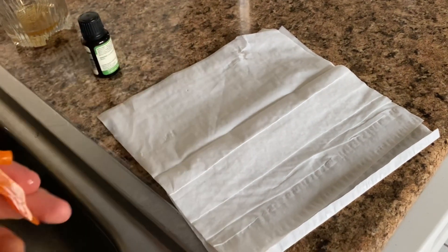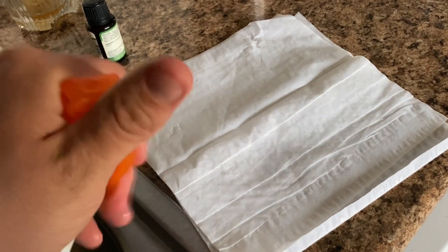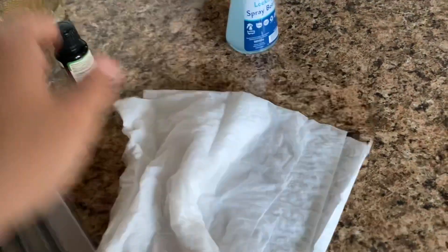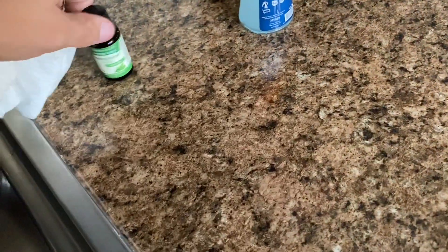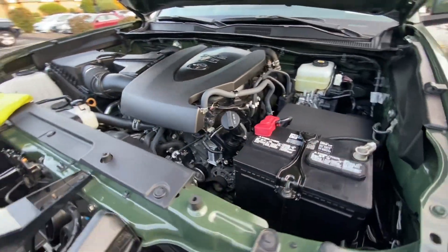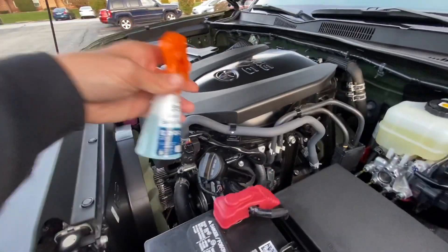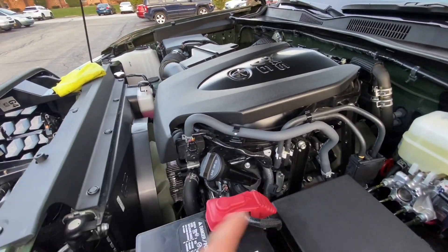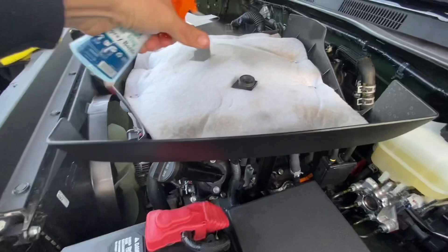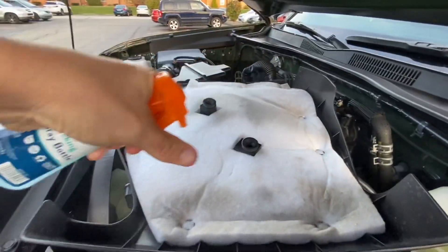I'm gonna spray this towel and sniff it. Oh yeah, that's strong. And if you can smell it, they can smell it, because they can smell the soy on the wires that they want to bite on. So this is good to go. The first place that they like to go to make a nest is under this dust cover here, so I'm actually gonna pull this off. And I'm gonna spray some of that stuff on this material that they like to chew up and make a nest out of.